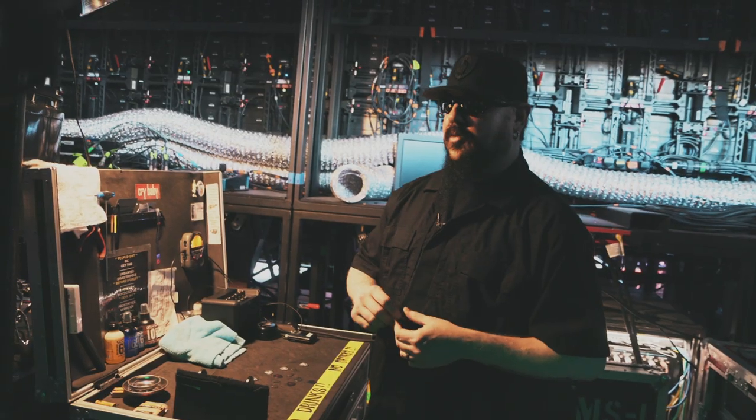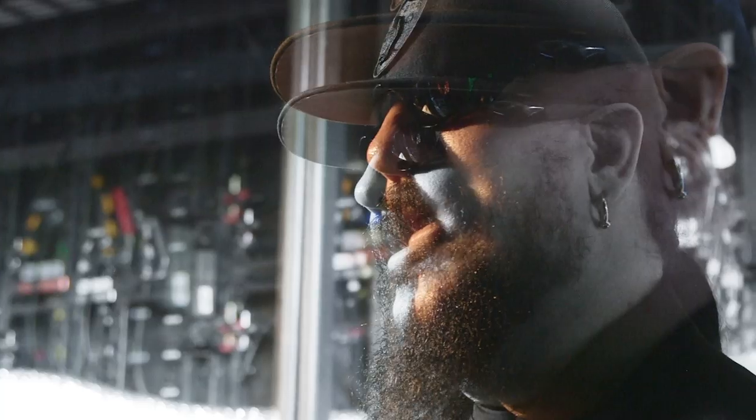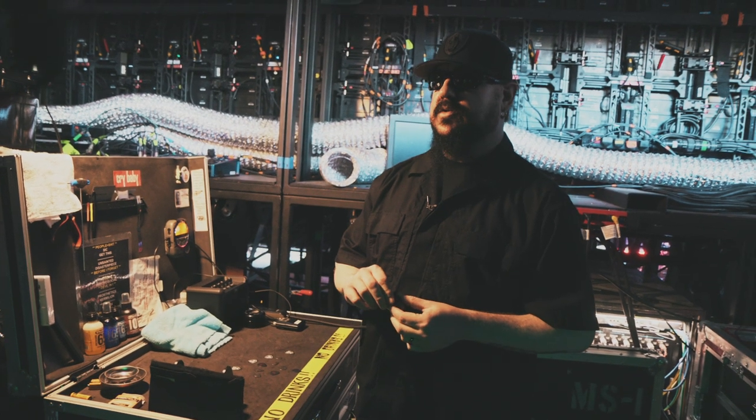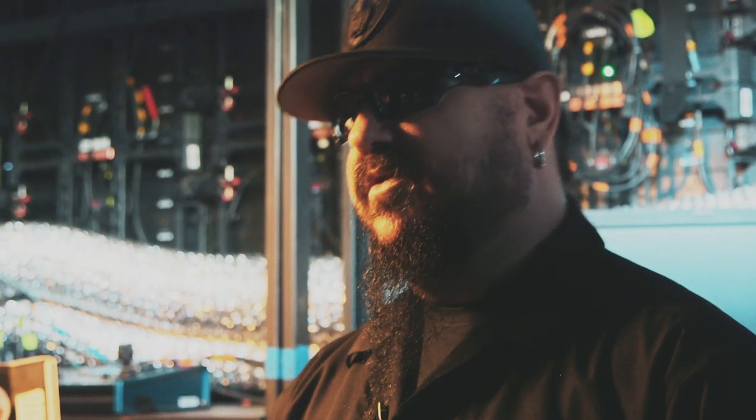Early on, whatever guitar pick you use is kind of whatever you have available to you. In my case it was whatever they had really cheaply at the shop closest to my house. I wasn't super conscious of what pick I was using until I discovered a Jazz III. I was probably 12, 13.